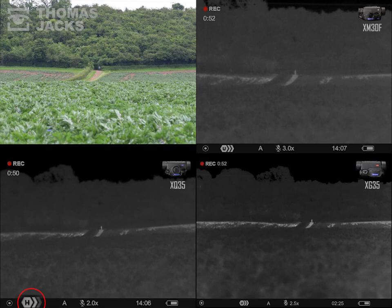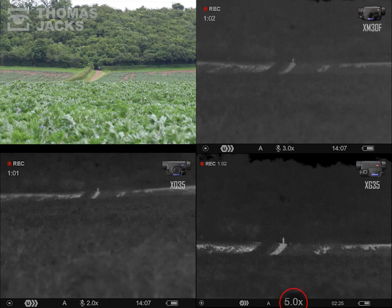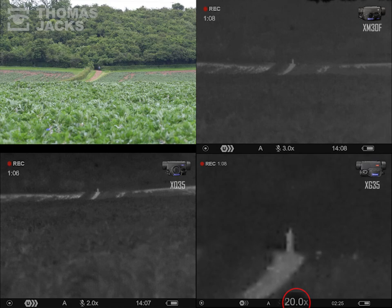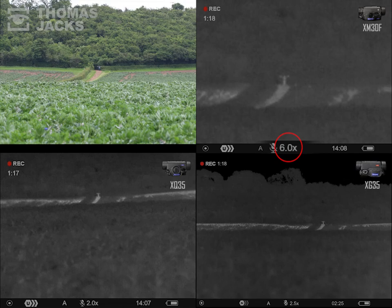Let's zoom in first on the XG35. Its sensor is so packed with pixels it will digitally zoom from 2.5x to 5x, 10x, and 20x magnification, providing some nice detail. It easily detects the small thermal target and the light.